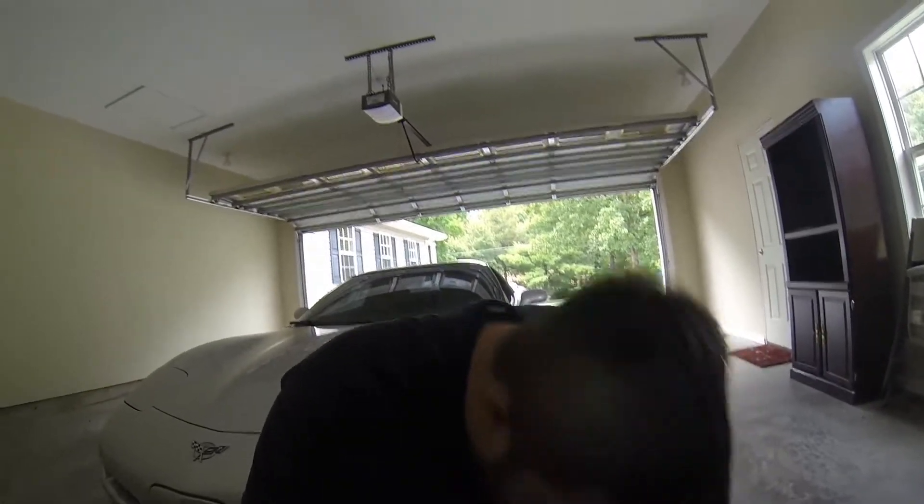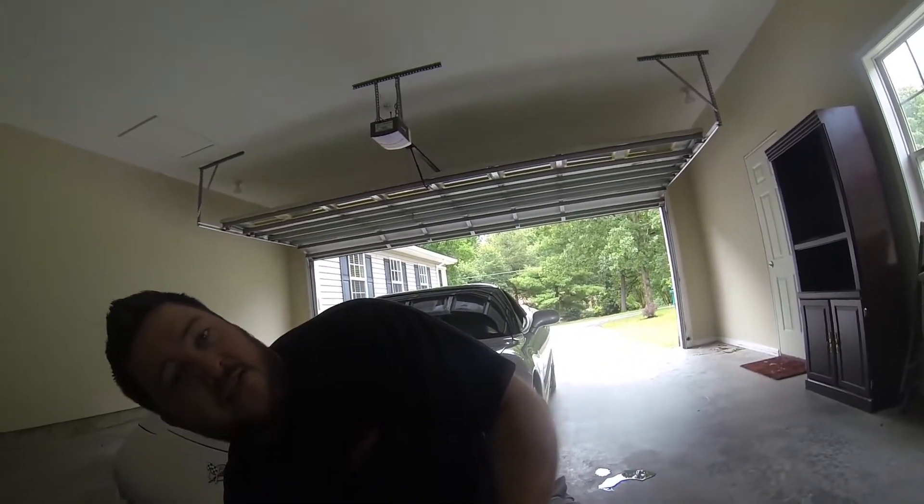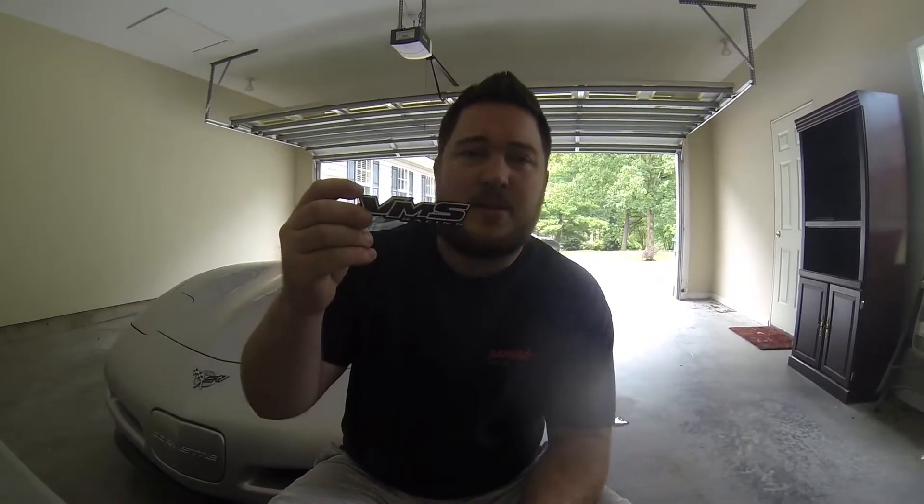Today we're going to get these lowering bolts I got from VMS — it was off eBay. They're stainless steel, so it's VMS Racing. I don't know how good they are; I've seen some reviews. It's just bolts, but you do have to do grade nine because that's what your car is riding on. Hopefully it does what it says.